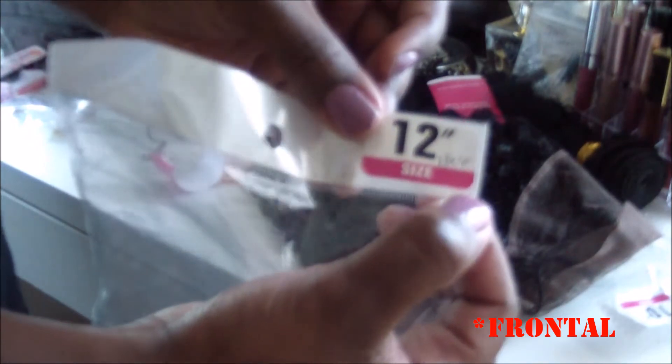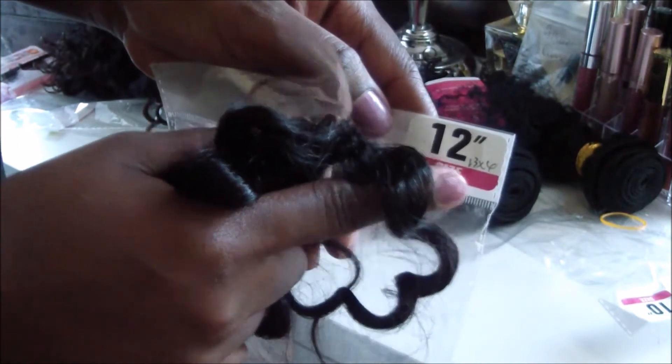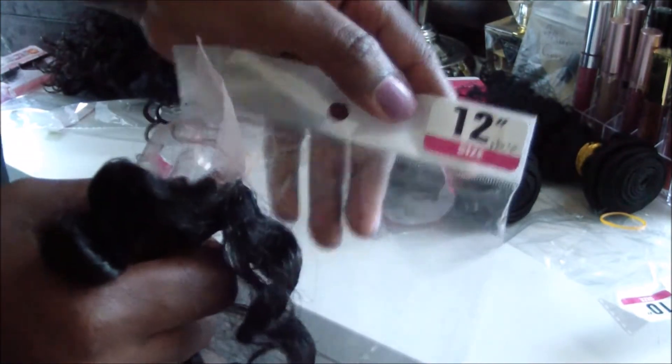The closure is a 13 by 4 — well, actually 13 by 6. Their site says 13 by 4 but it's 13 by 6. The closure is cool.